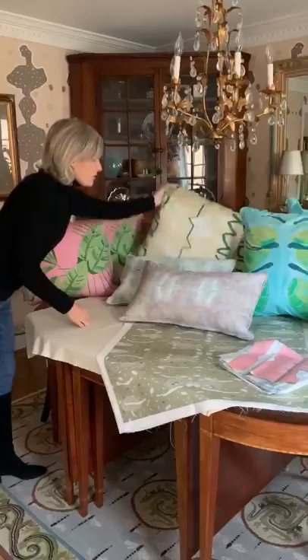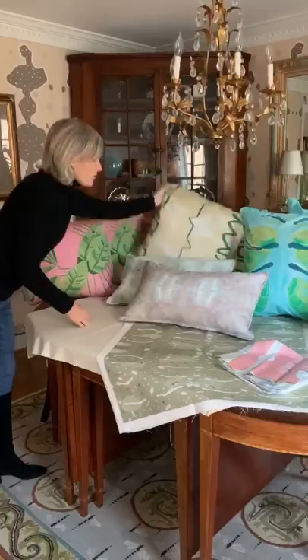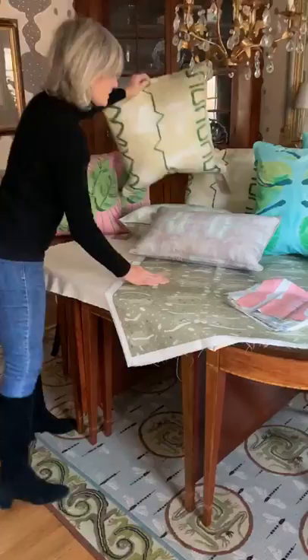Here's Brick Brack from the Tribal Collection. It has subtle colors but is easy to live with. Each pillow is self-corded and has the mirror image on the back, so you can keep it on either side.